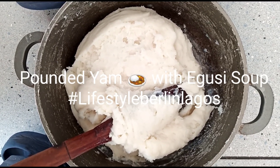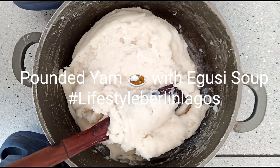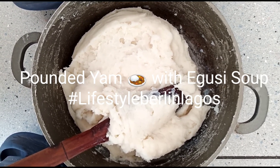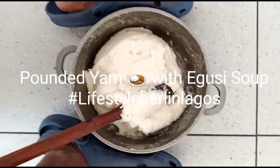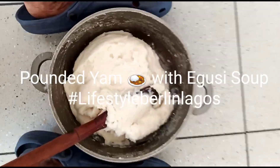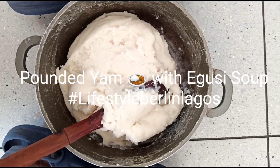Hello guys, today I'm trying to prepare fufu. Welcome to my channel, Lifestyle Berlin Lagos. Today I'm trying to prepare Lagos food, Nigerian food — fufu with egusi. Come, let's do it together.